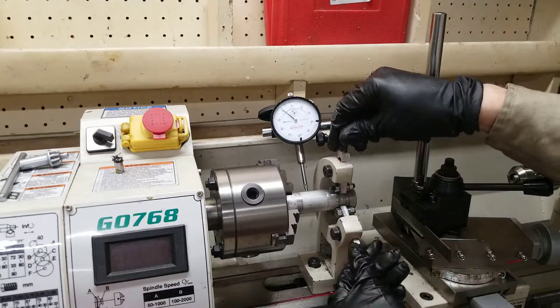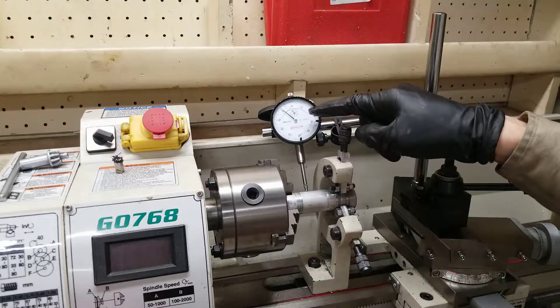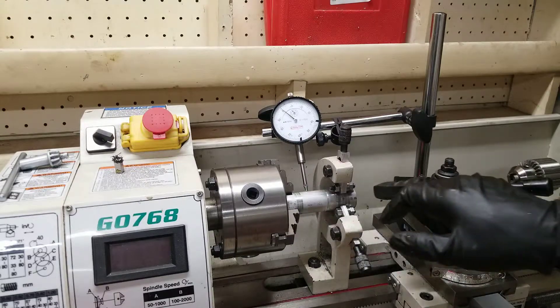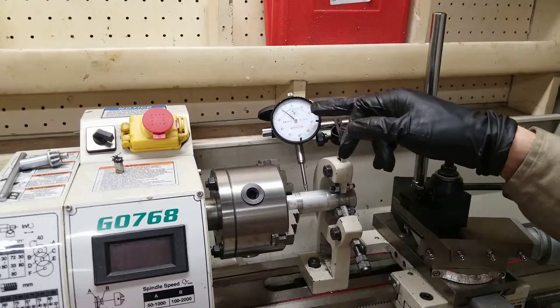I'm going to stop here, but if you really want to fine tune it, keep adjusting these or your jaws until this stops moving as best you can. You won't be able to get it perfect if it's a rough piece, but once you do a pass on it, you can retry it and it'll be much smoother and you'll be able to get it dialed in.